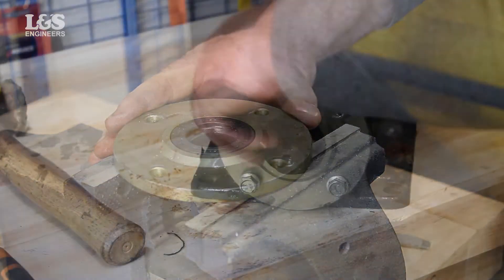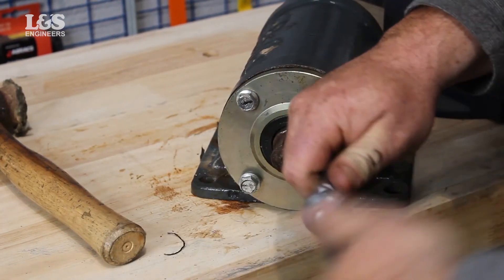Place the end cap back along with the gasket and align the holes. Secure with the bolts.